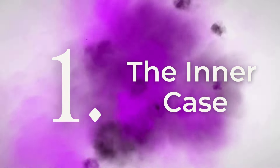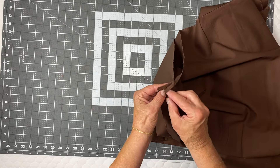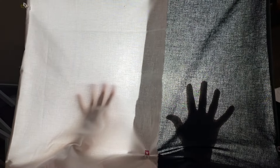We are starting on the inner case first, using brown fabric from Walmart. You need two yards. Keep the tightness of your weave in mind - the white fabric on the left has a tighter weave versus our fabric on the right which is a little more see-through. This doesn't mean a lighter weave isn't usable; it means you need enough structure to support the fishing pole. So we're going to turn it into a double thickness because the weave is looser.